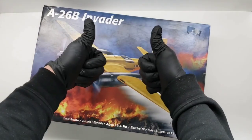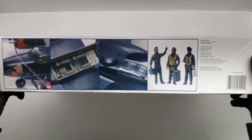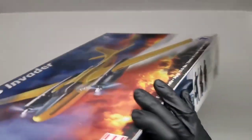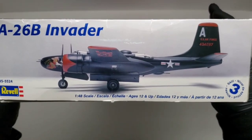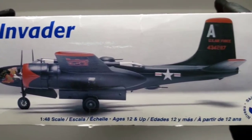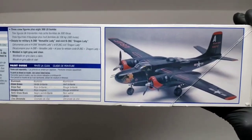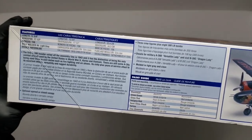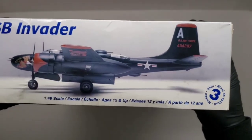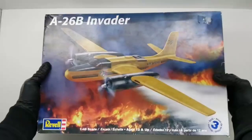What is up everybody, thank you for tuning in. This is a build of the A-26B Invader from Revell. This is a great kit with lots of good detail. The kit features two different decal versions - the one in front is the one I built. The other version is a fire rescue scheme, which looked pretty ugly to me, so I went with the military version instead.